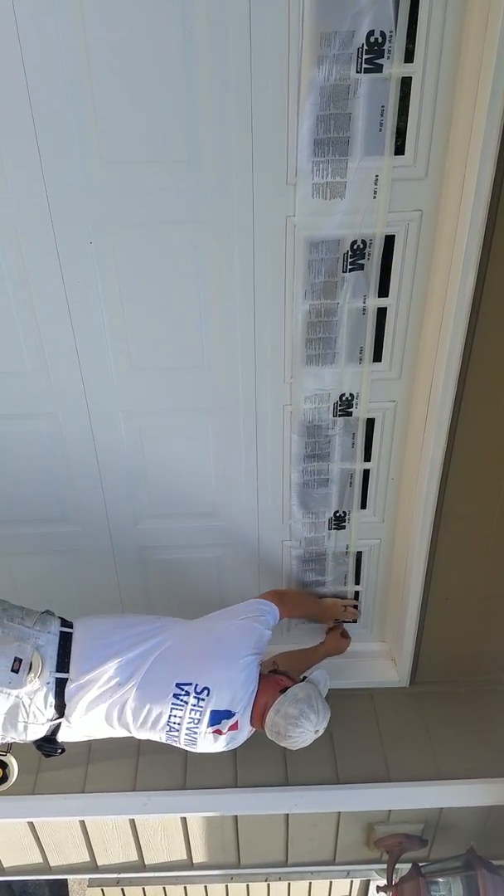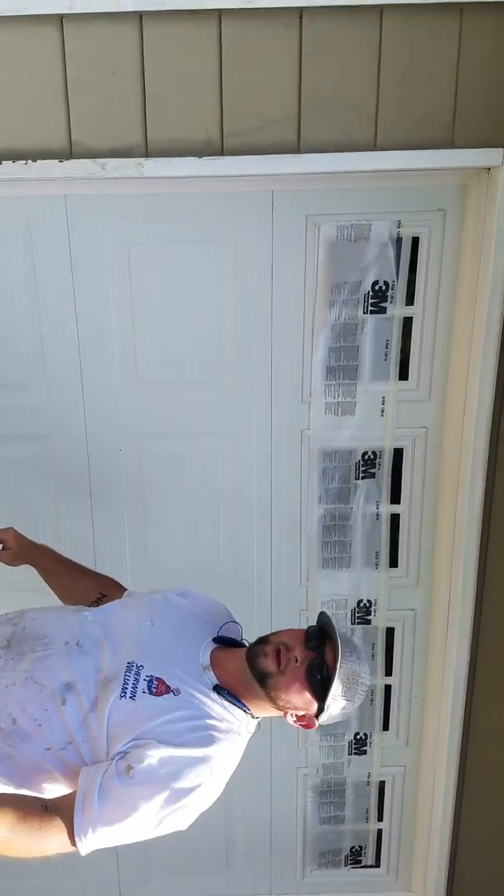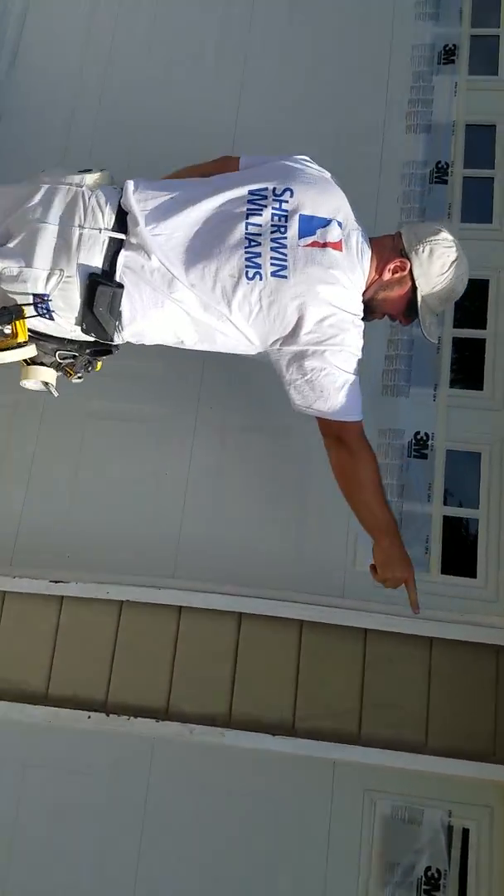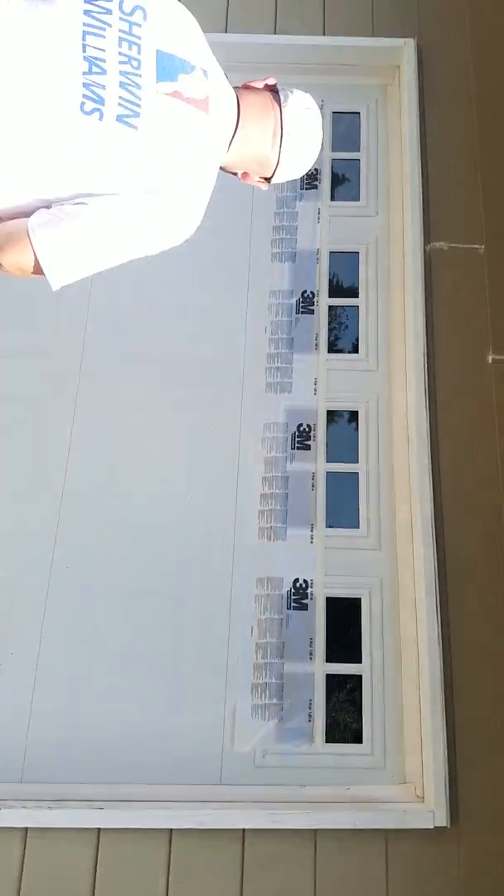Masking a door quickly — because obviously the quicker you can mask, the more money you're going to make. So this is getting it all up. You can see how this one's a little bit further down than that one, and the reason is because I wanted to be able to show you a couple different things.